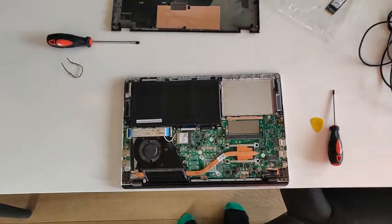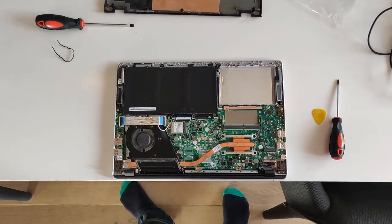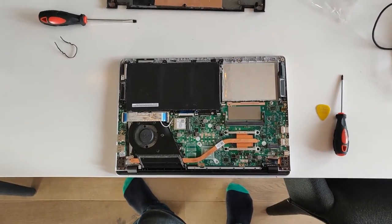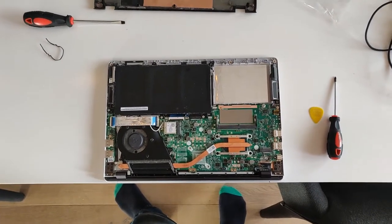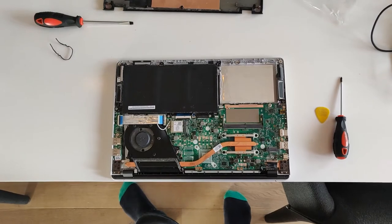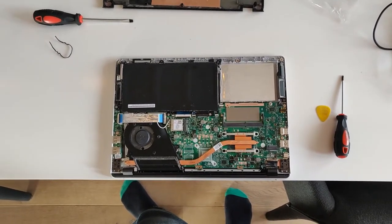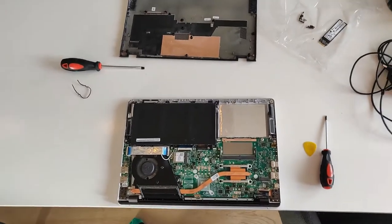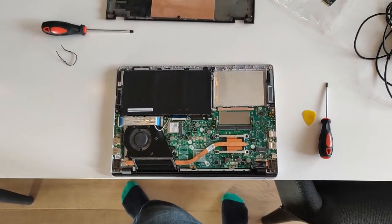Welcome to another cooking video. Today I got a little special edition for you because, as some of you may notice, this is not food — this is a laptop. This is my sister's laptop to be precise. She brought it to me because she spilled a little bit of water over it and she thought it was broken.